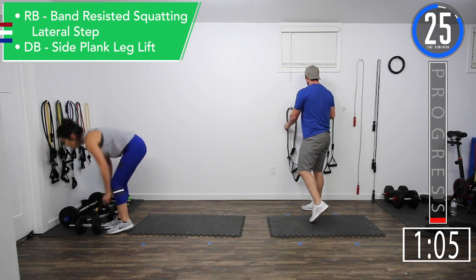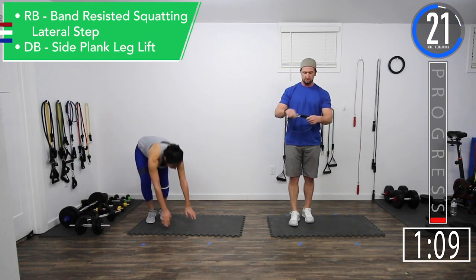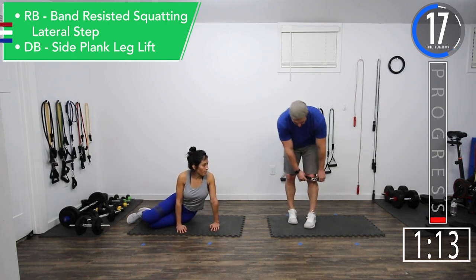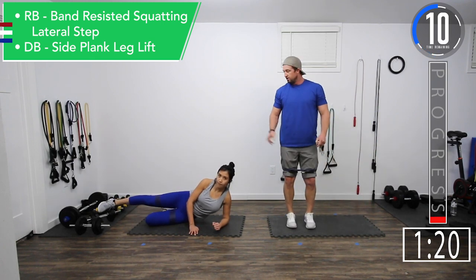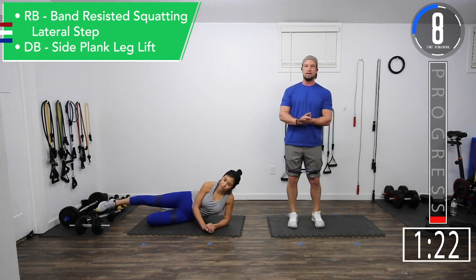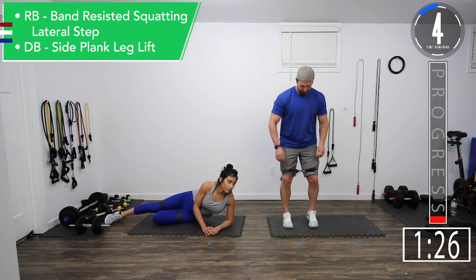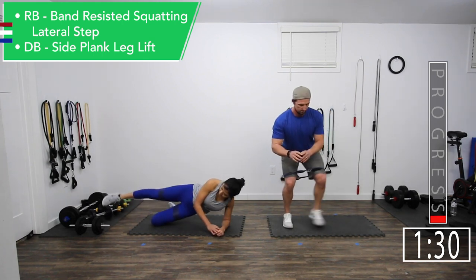For band-resisted squatting lateral steps, we're going to take a band, wrap it around, step through it, put it on our knees, and we're just going to go one step, one step. Jen is going to be doing side plank leg lifts. Let's get ready — got a couple seconds.